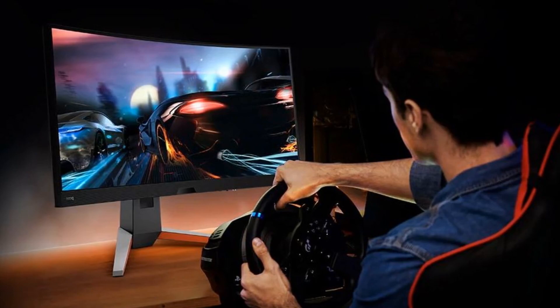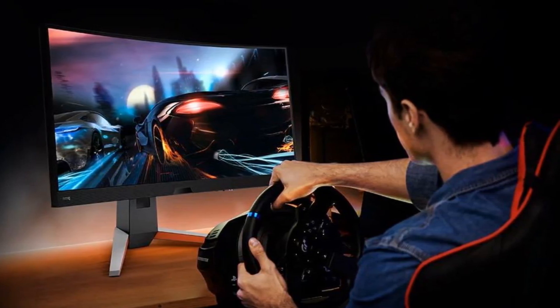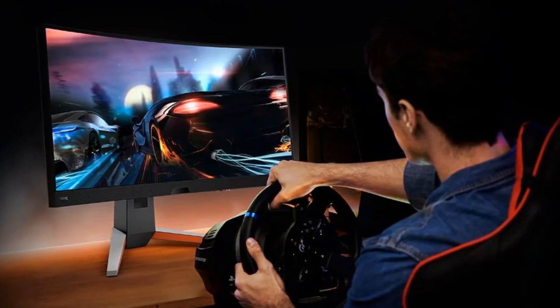The EX2710Q is definitely one of the best gaming monitors we've tested recently, but it lacks some notable features that keep it from taking the top spot.